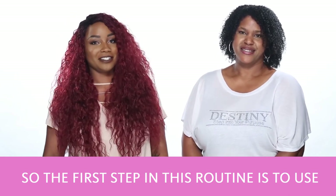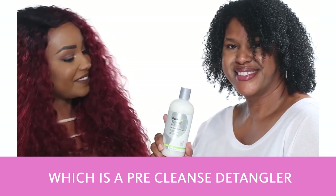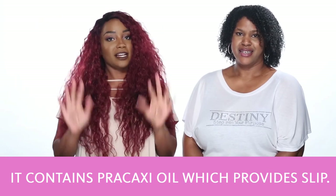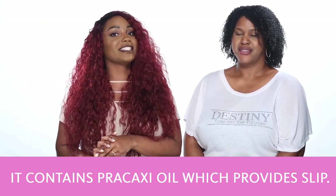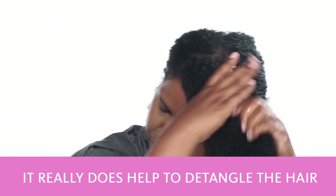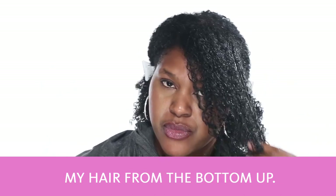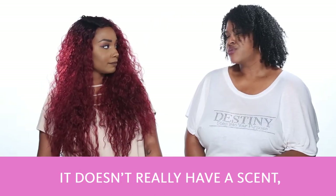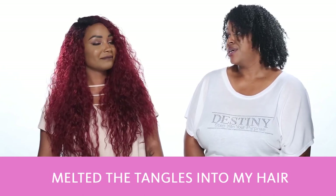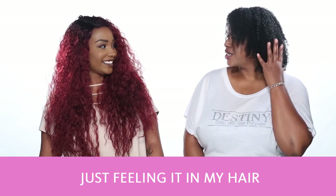The first step in this routine is to use DevaCurl Wash Day Wonder Pre-Cleanse, which is a pre-cleanse detangler that you use before you wash your hair. It contains Percocci oil which provides slip. It really does help to detangle your hair prior to shampooing — it has excellent slip. It allowed me to lightly finger detangle my hair from the bottom up. It doesn't really have a scent but it works so well. I was so impressed with how it melted the tangles in my hair.